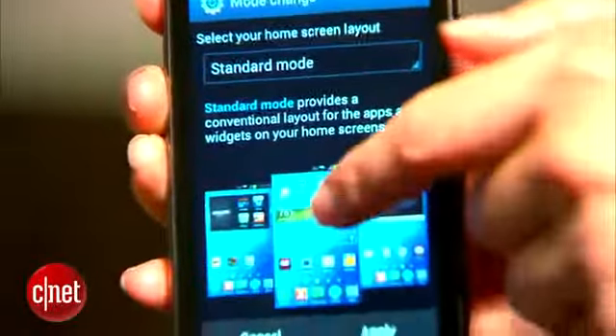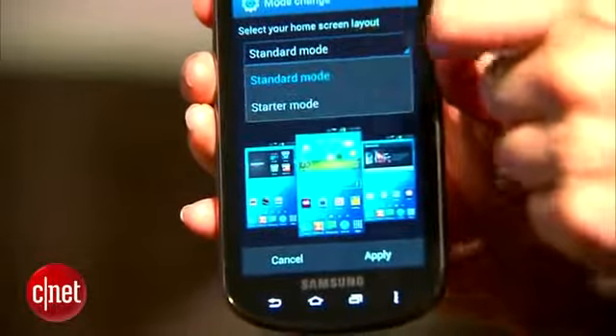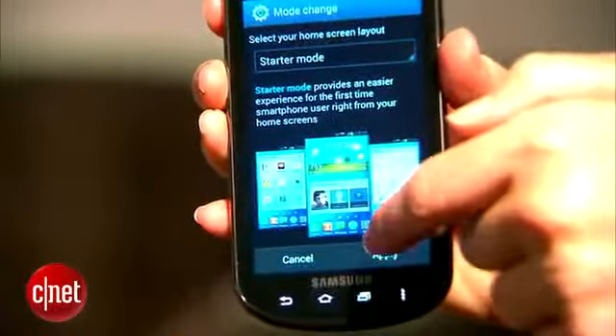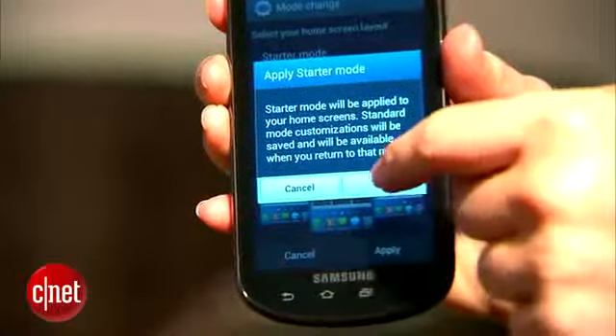Another interesting feature is the ability to switch over from the standard Ice Cream Sandwich mode to a much simpler starter mode. Other phones have this too, like the Pantech Flex for AT&T.